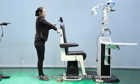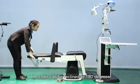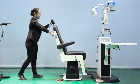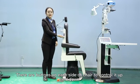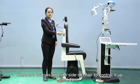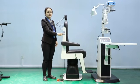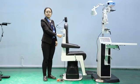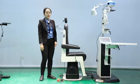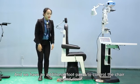The chair can be reclined to 180 degrees. There are buttons on each side of the chair to control it up and down. We also have an additional foot panel to control the chair up and down.